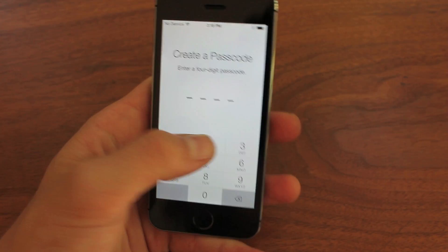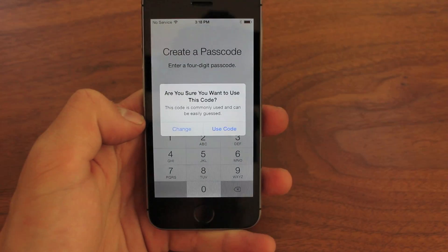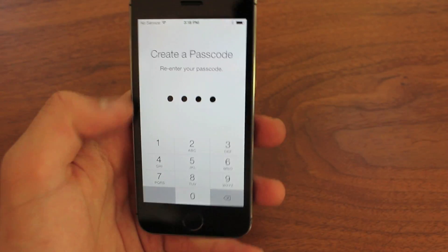Now even though you have this new thumbprint technology, you still have to enter in an old fashioned passcode, probably just in case you forget it or anything like that. I just use one, two, three, four. But yeah, it's pretty simple.